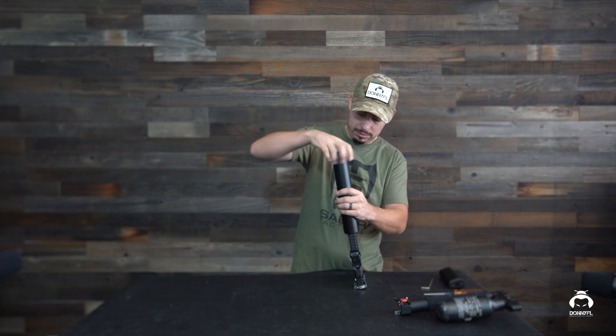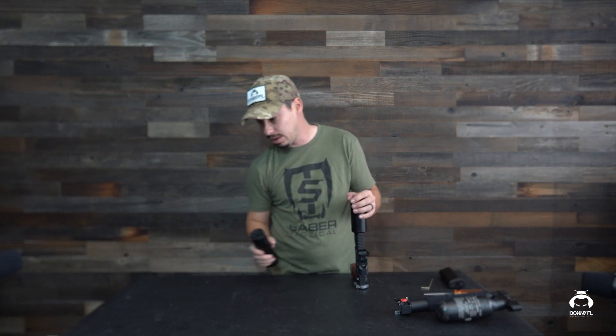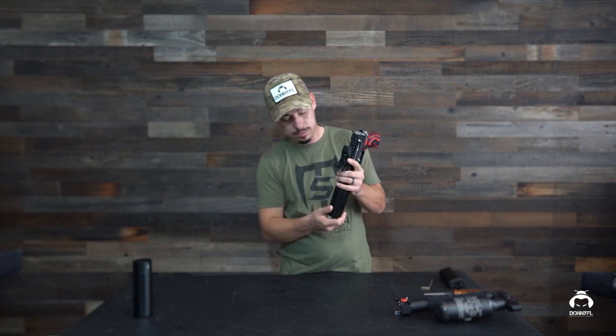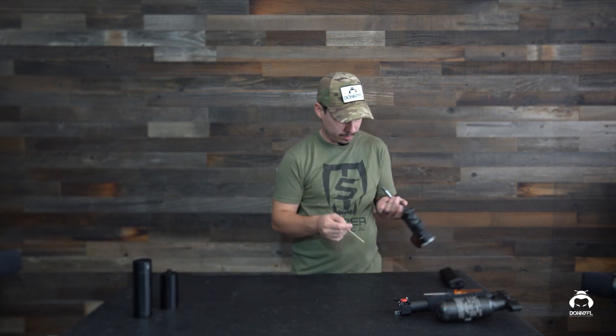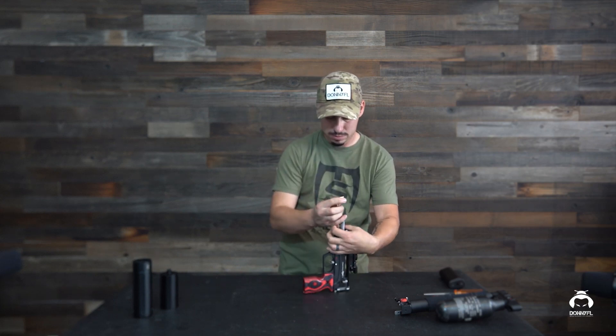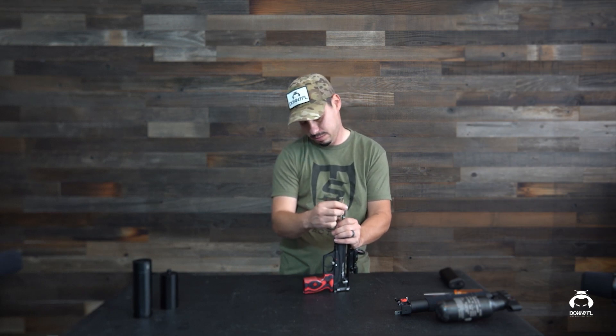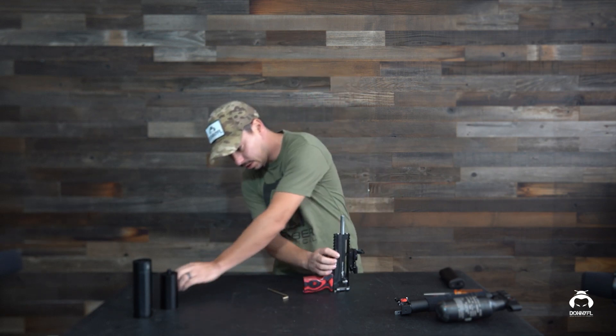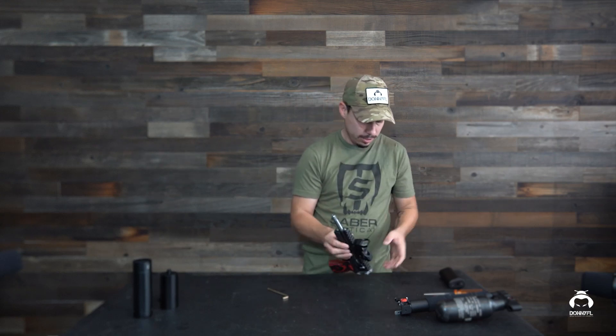We're going to go ahead and remove the suppressor. By the way, this is the DonnyFL Ronin — it's a 22/25 caliber, and this is the 25 caliber Leshiy 2. Now to remove this — sorry guys, that's loud and annoying — there we go, got that off. I'm going to go ahead and remove this back plate here.